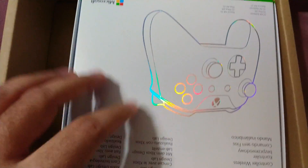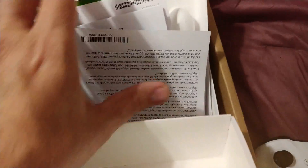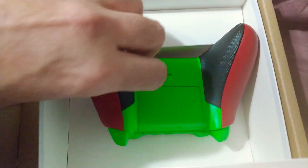I removed the tape. It's upside down — oh, it comes with batteries, that's good. All right, here it is, let's check it out.